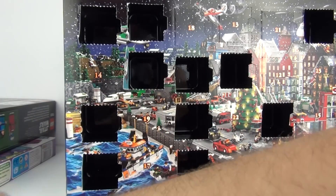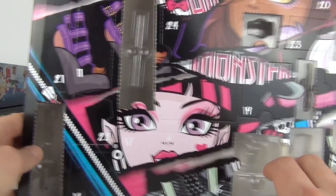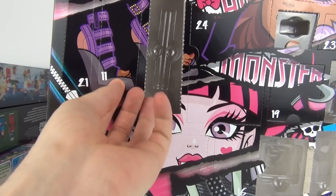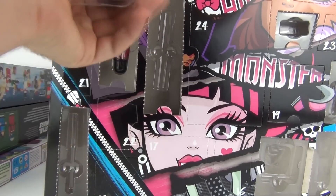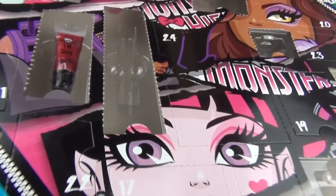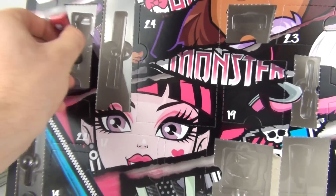And lastly we have the Monster High advent calendar, looking for day number 11 — there it is. Let's rip this one open. This one has been very good so far, this calendar. Let's take that door off. And inside there we do get this lipgloss — if I can bring that into shot, there you go, there is your lipgloss for day number 11.